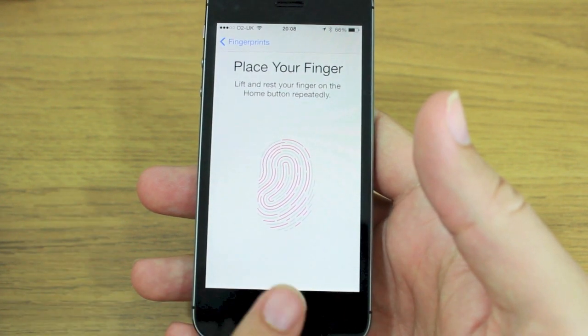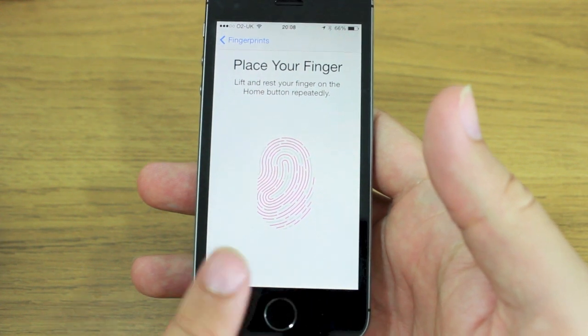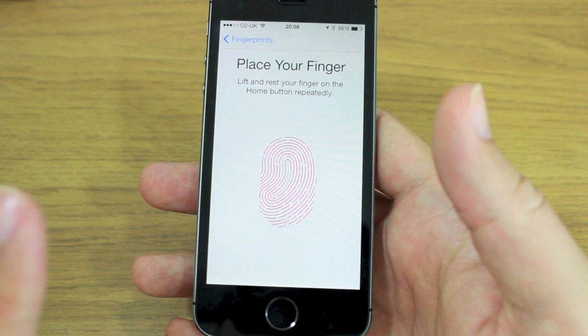You have to do it quite a few times. This is just the first stage — it'll ask me to do various angles on my finger at a later stage.